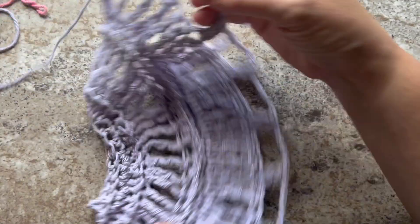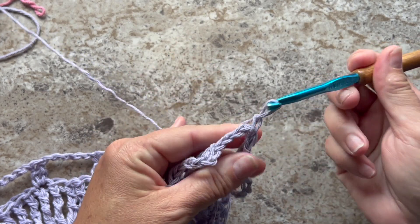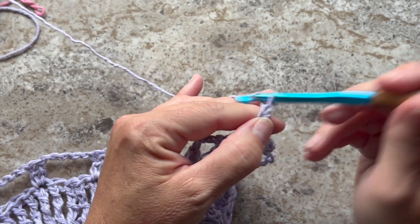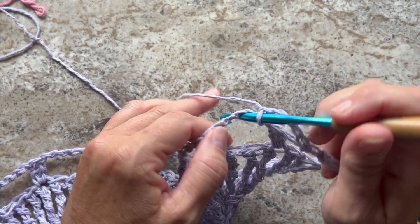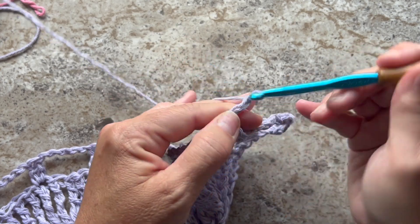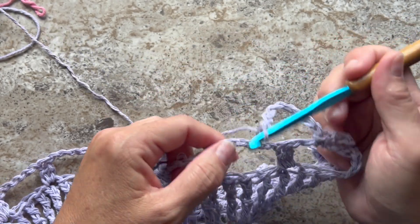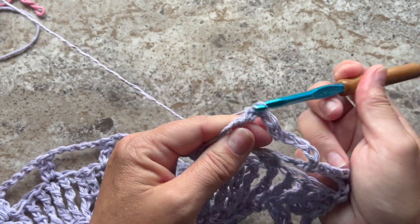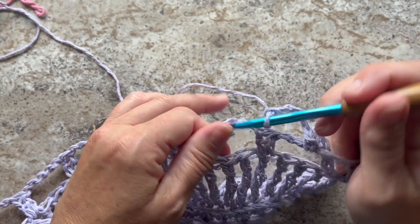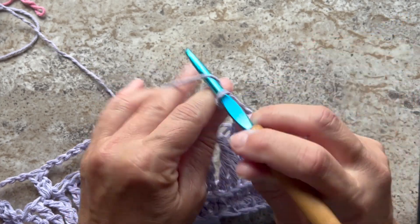The next edging row begins with turning our work and slip stitching into that first chain 5 space, chain 1, and single crochet in that same space. Chain 5, single crochet in the next chain 5 space, chain 9. Single crochet in the next chain 5 space, chain 5. Single crochet in the next chain 5 space, and repeat chain 5 single two more times.